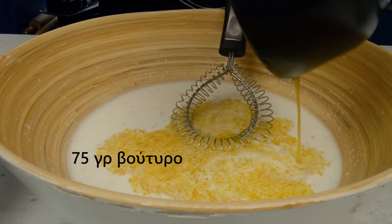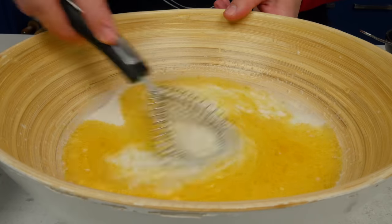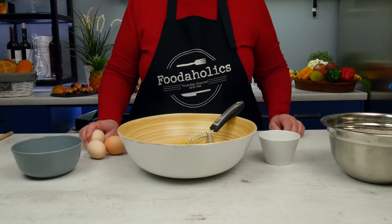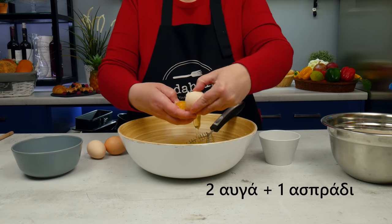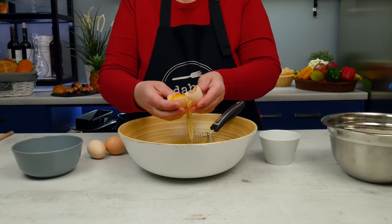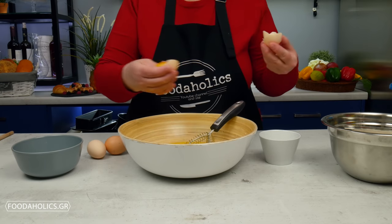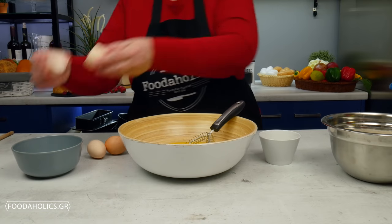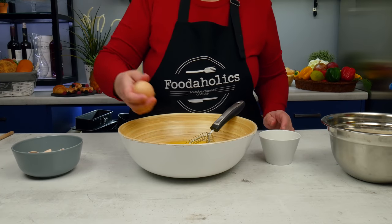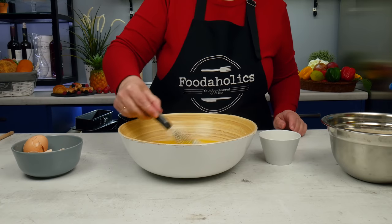Προσθέτουμε 75 γραμμάρια λιωμένο βούτυρο και ανακατεύουμε. Βάζουμε ένα σπράδι, κρατάμε τον κρόκο. Δύο αυγά και συνεχίζουμε το ανακάτεμα.